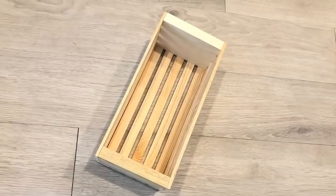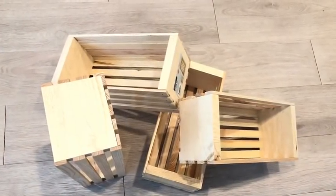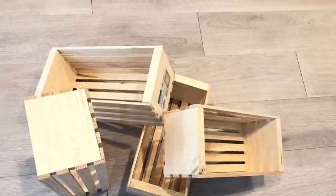Hey guys, Yudup Essentials here. A request was made on how to use small storage crates from Walmart for storage in a stylish way that can be placed strategically in the home.